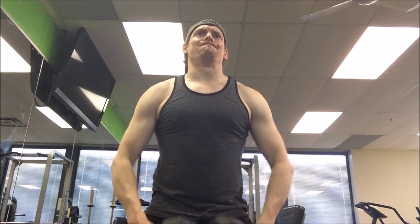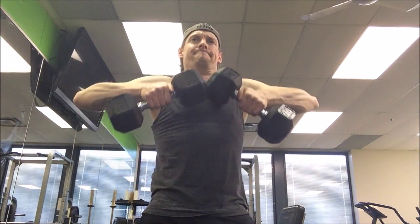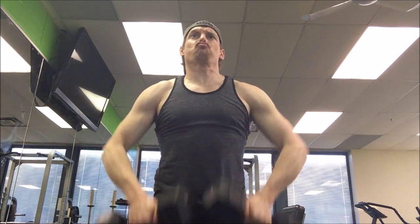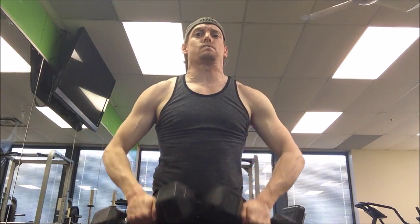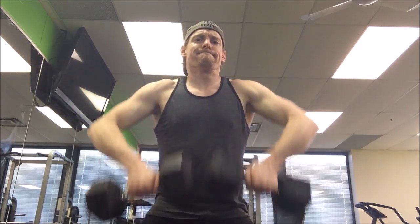And some dumbbell upright rows — I prefer these to barbell upright rows because they're easier on my wrists. They're not necessarily my go-to, but they're a fun one to do once in a while and they do look kind of cool.